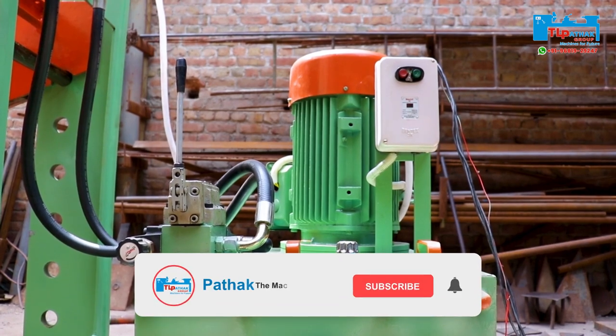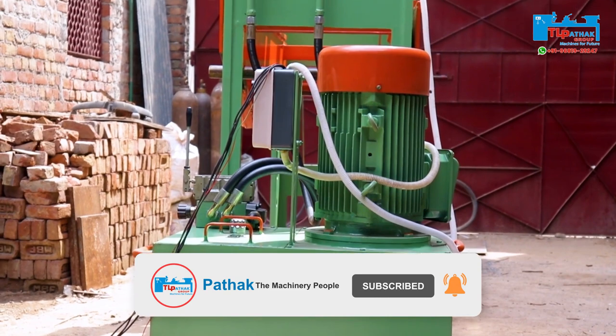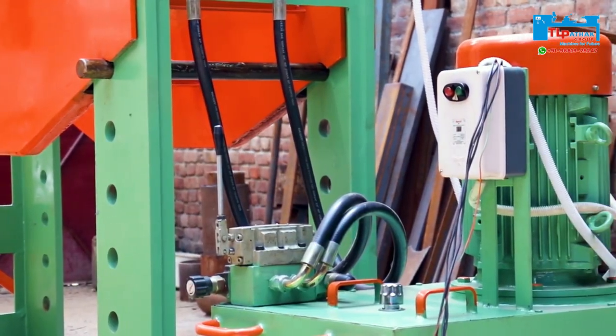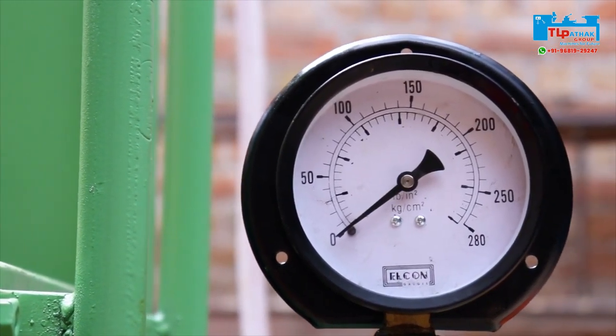For superior performance, the machine is equipped with a 10 horsepower motor and a hydraulic valve. For reading tonnage, pressure gauges are fitted on it.